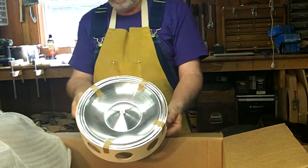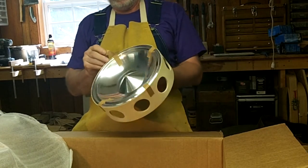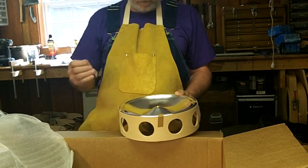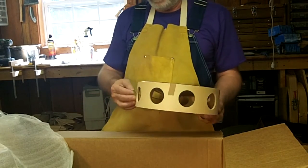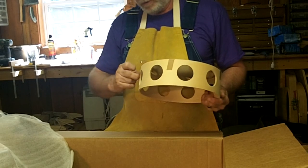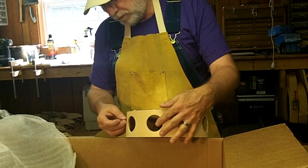We have the cone, that is taped to a basket. The cone, of course, is one of the main components that gives the dobro or resonator guitar the sound that it gets. I'm going to go ahead and open this up.